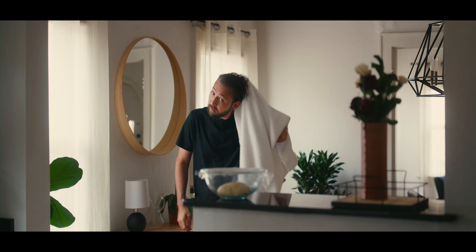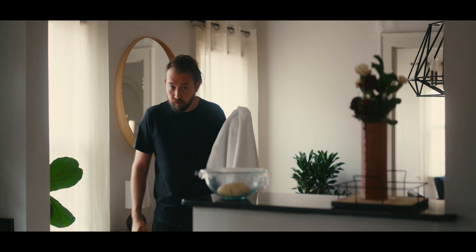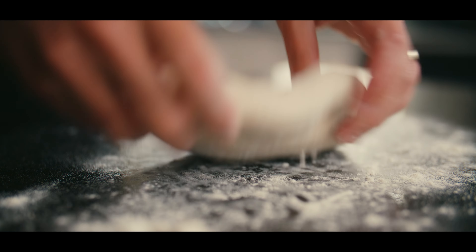This is the only shot I had help with. I had my wife use the autofocus functionality on the Komodo. I set up a starting point and an end point, and all she had to do was hit one button. When I walked into frame, it would rack from me to the pizza dough automatically — a fun little feature where you can basically program your autofocus points. So she just hit the button and it would focus for me.